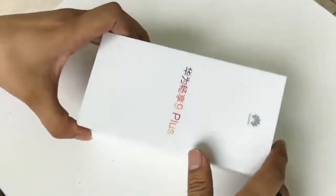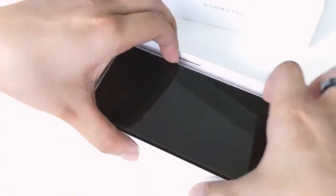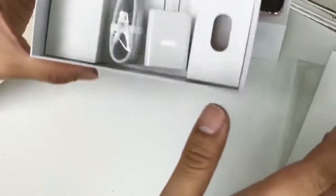Let's do a quick unboxing. Inside, phone here. More inside. USB cable and a C adapter.